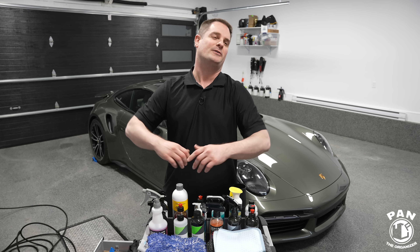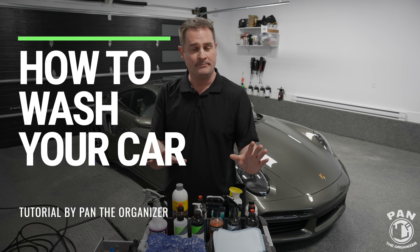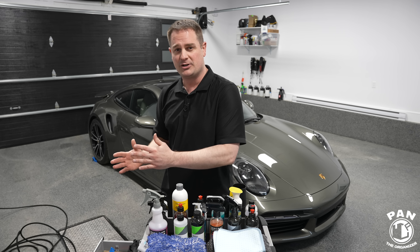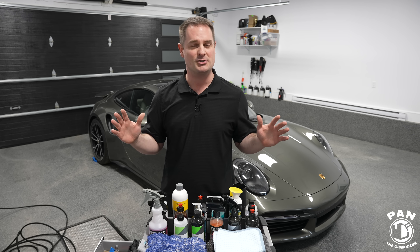Hey, what's up guys, welcome to another episode of Pan the Organizer. Today I'll be showing you how to wash your car, whether you're doing it outside or in the comfort of your garage, and regardless if you're a beginner, a detailing professional, an enthusiast, or a weekend warrior, I'll be giving you all the tips and tricks that you need.